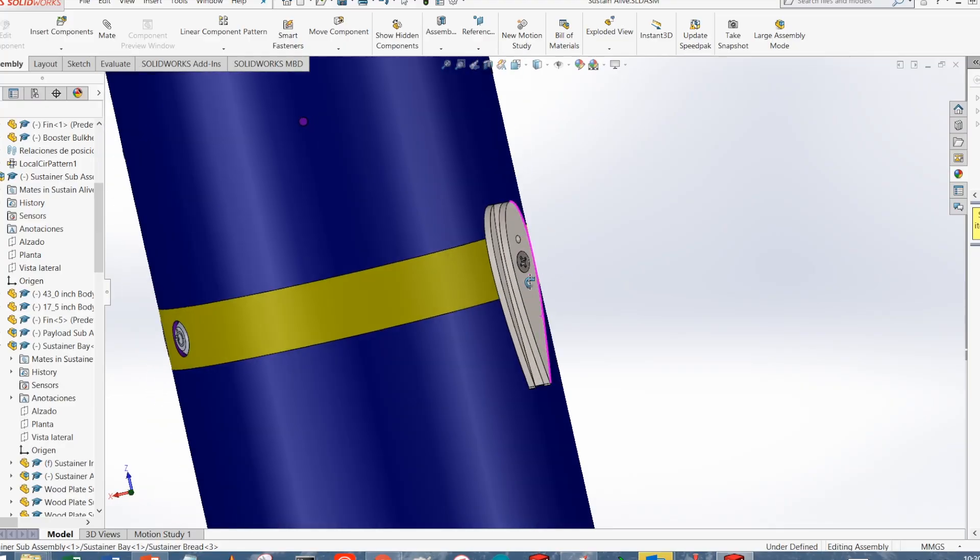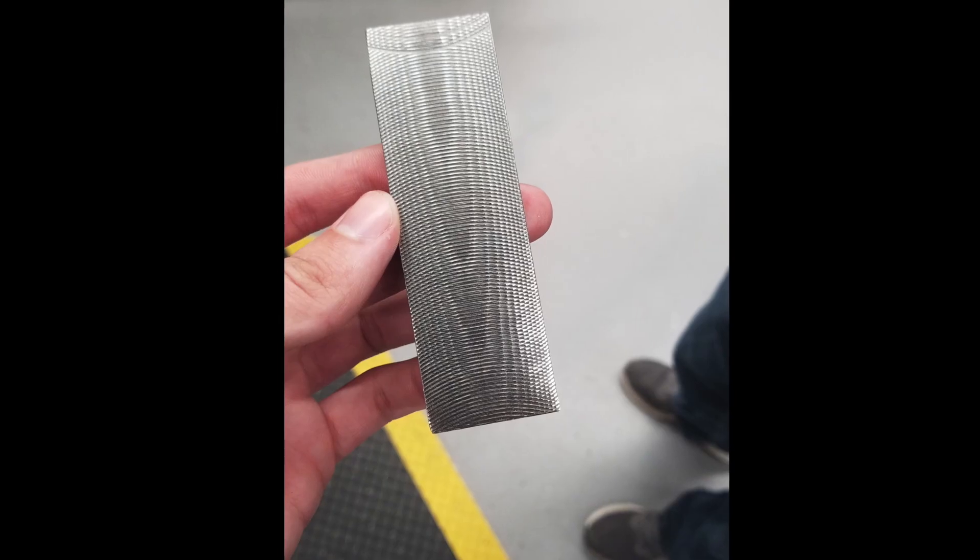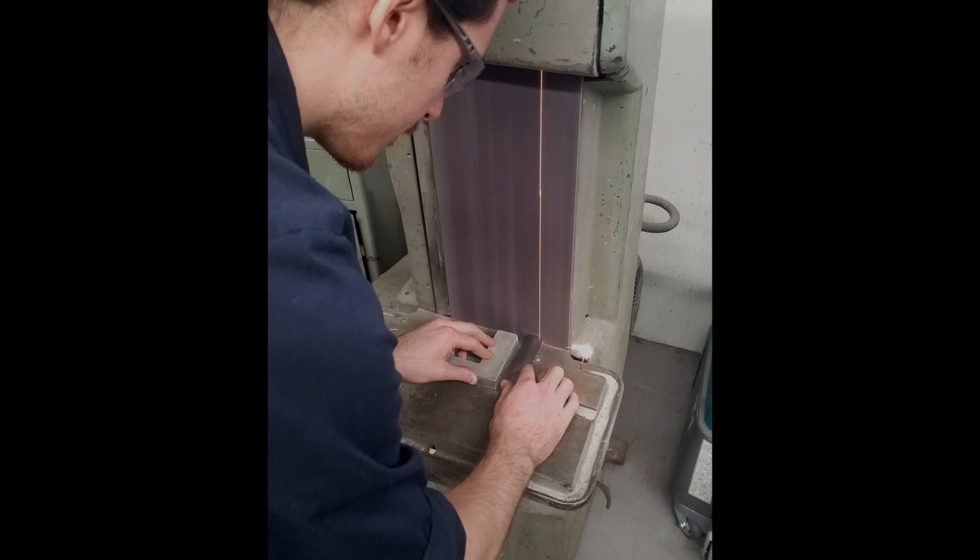We're making a solution to reduce the drag on the rail buttons that were originally a circular profile. We chose some airfoil profiles that would limit the drag the most, and we put them on the side of our rocket as a sort of rail button that we coined railfoils.